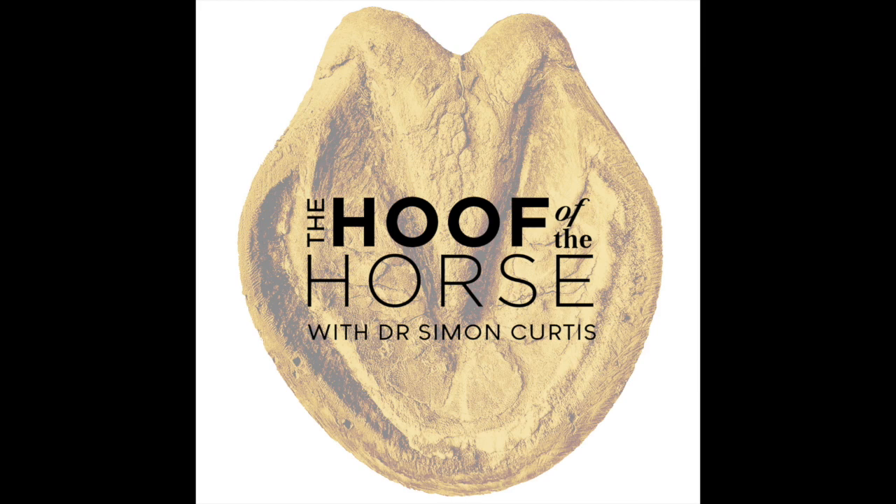You can follow more of Simon's work on Facebook, Twitter, and Instagram. To get in contact, email thehoofofthehorse@gmail.com. Or if you're interested in Simon's books, please go to curtisfarrierbooks.com. Thanks for listening.